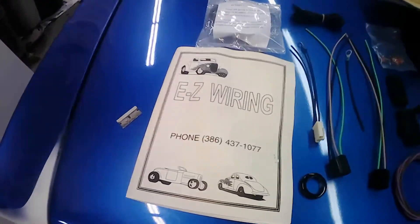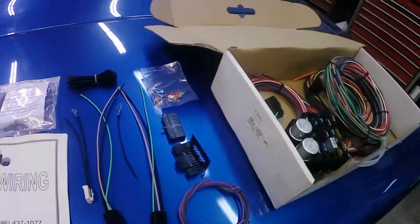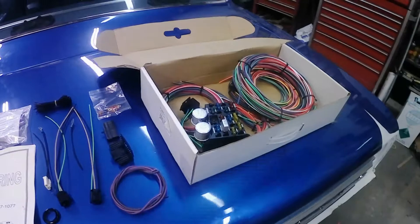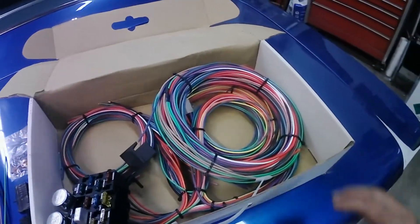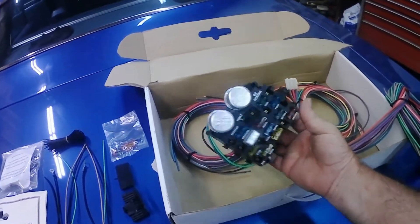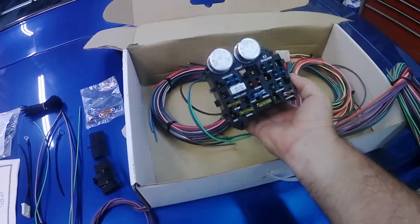Hey guys, back out in the shop. We've got the 65 Chevelle back in and we're going to get working on the wiring installation on this car. The owner already purchased a wiring kit — it's a universal kit made by the Easy Wiring Company. I have installed one of these kits before. It comes with a complete wiring front to back, everything looped together in different sections, with a new fuse box with the flasher cans already integrated, and a headlight circuit breaker. This kit here is a 12-circuit kit.